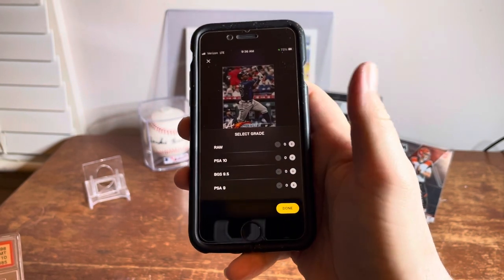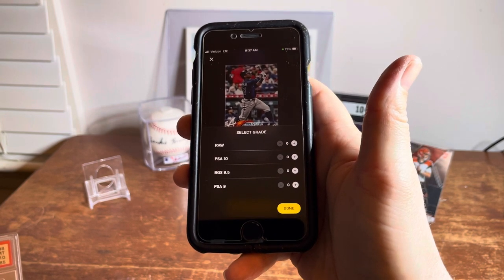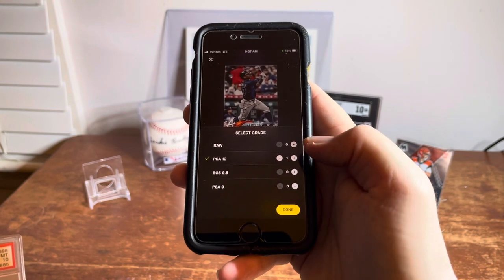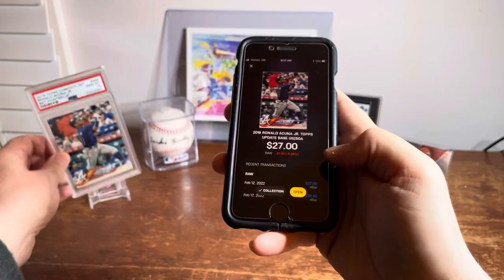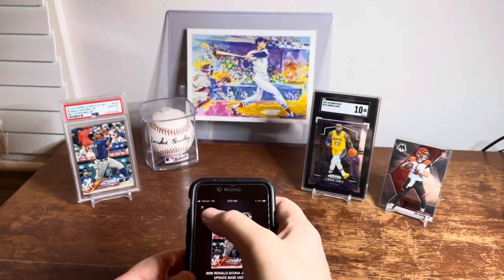I'm going to click to add this to my collection, and it gives me options for raw, PSA 10, and PSA 9.5. I click the plus sign and then it's in my collection, ready to go — again, not the correct card, but close.